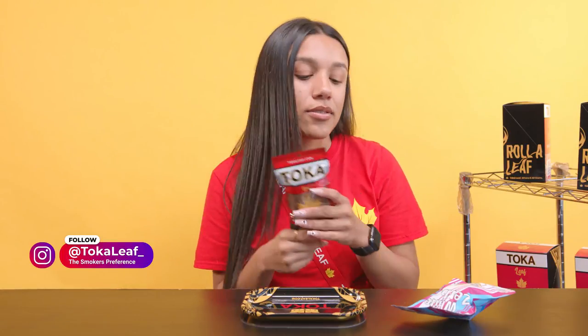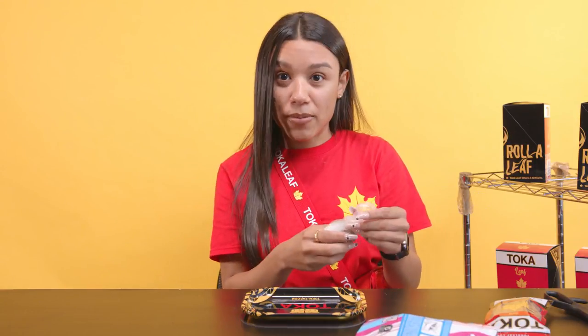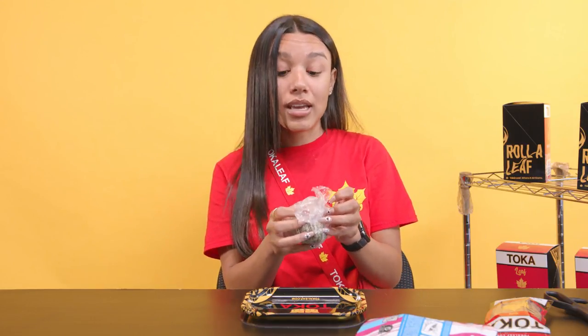So first, gotta have that Zah. And of course, gotta have that Toka, nothing else. So how I like to roll my blunts is like a blunt — I don't use paper, I just use leaves. I don't like Cigarellos. Fuck Cigarellos, okay?